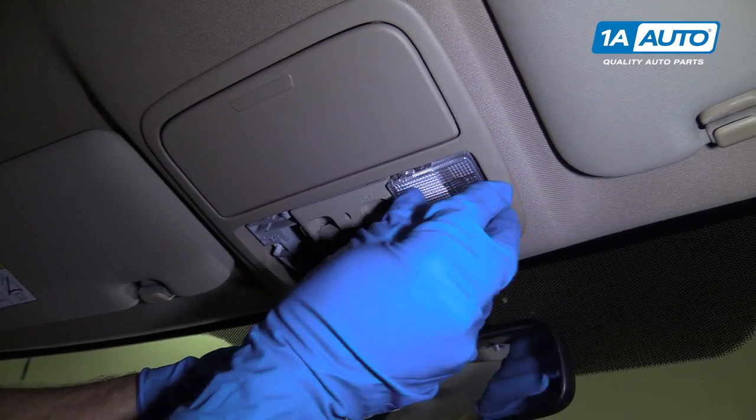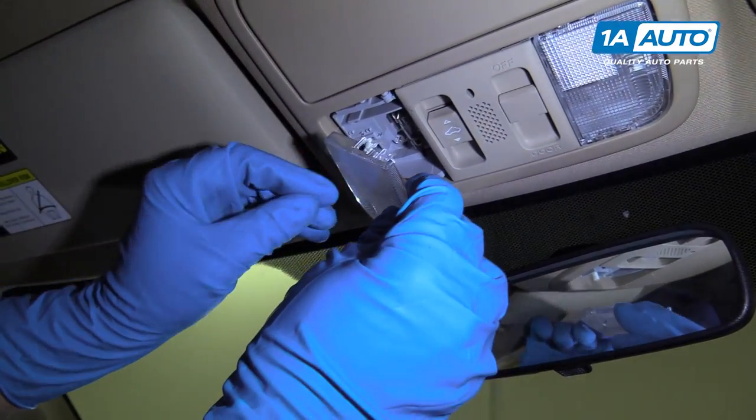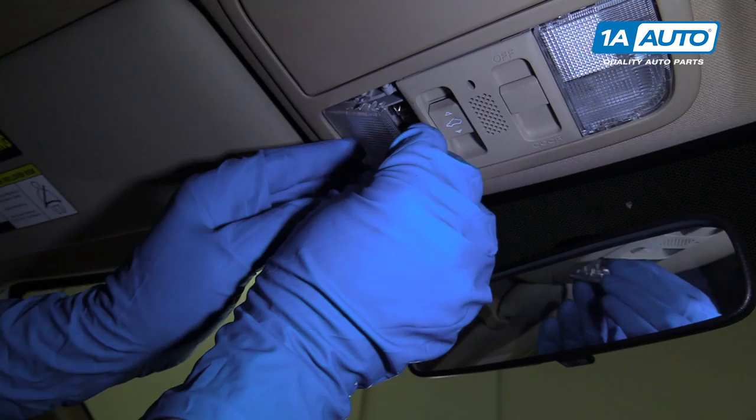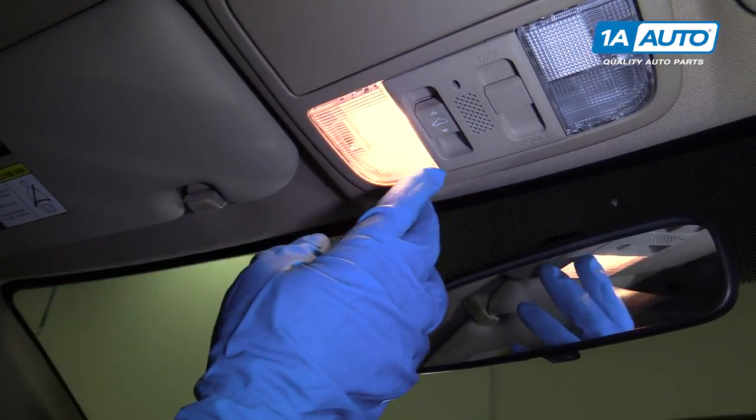Install this cover, just like that. Now we're going to install this cover — just slide this side in first and then lock in the back side.